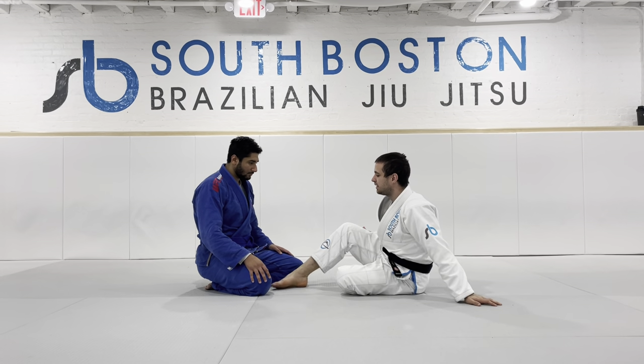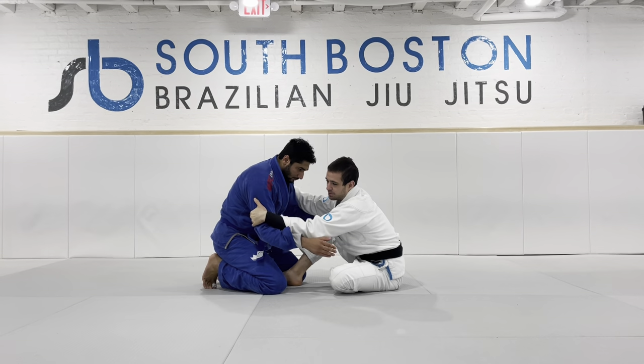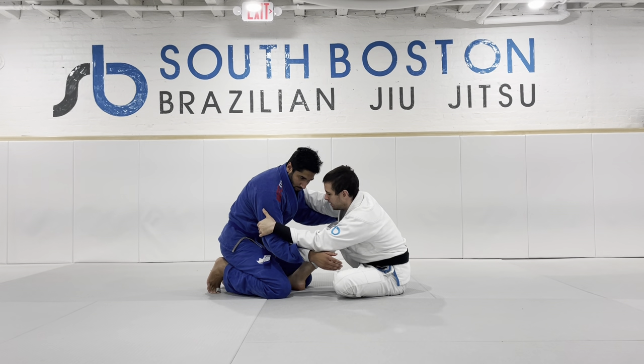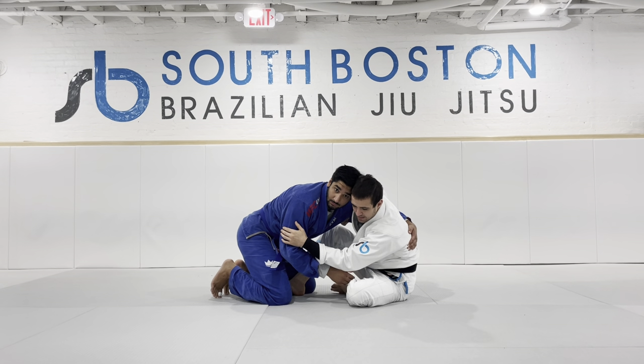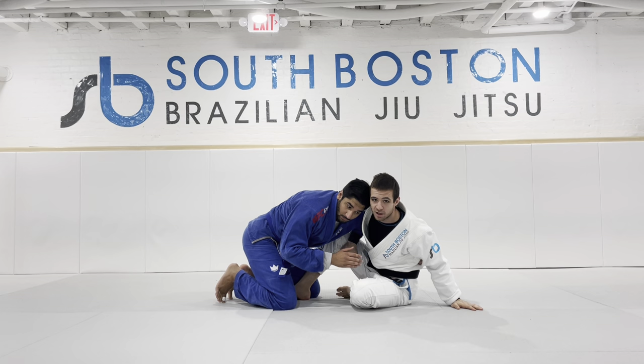I'm going to start here seated with my partner. I get to a double triceps grip on my partner and I'm going to shuck one arm and make an overhook. Now when I shuck this arm, I'm giving up the underhook intentionally. As soon as I get to this overhook, I'm going to grab my own inner thigh so he can't rip his arm out.